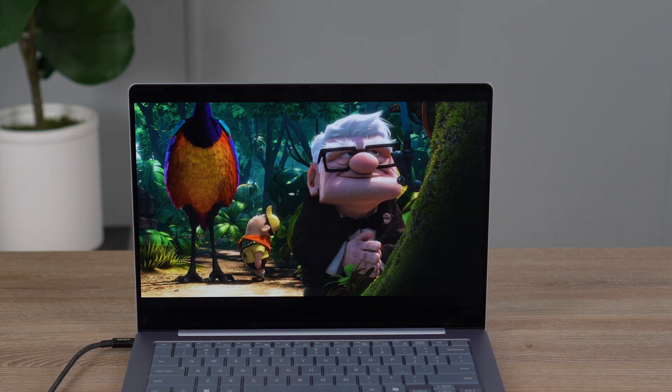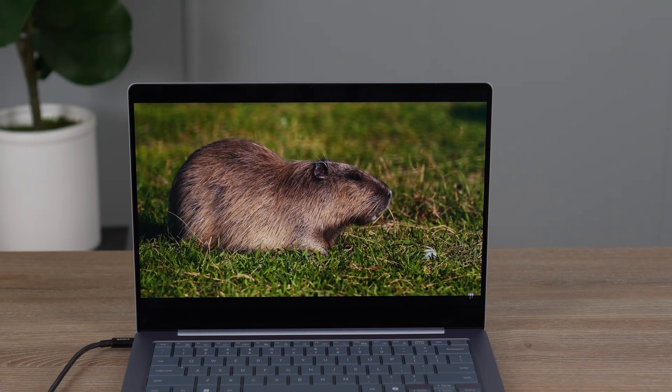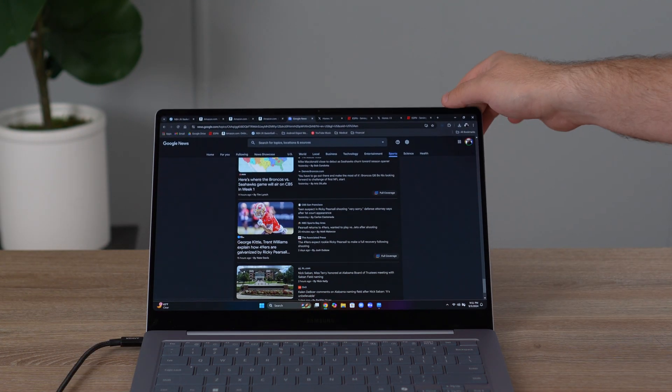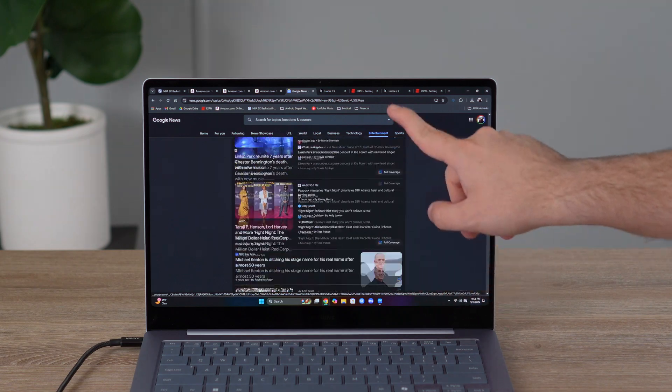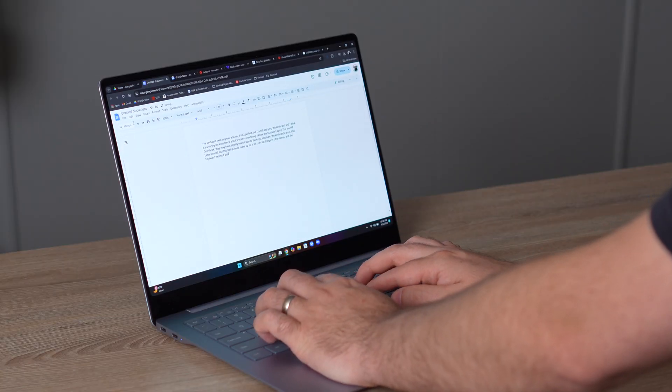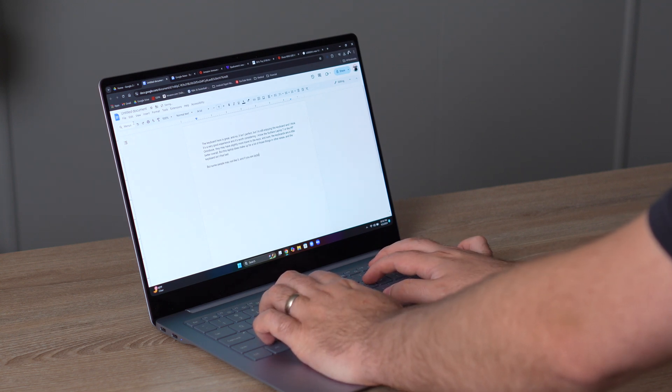The star of the show for this laptop is really the display. The colors are amazing — we get an AMOLED panel with around 500 nits of brightness and 120Hz. Everything looks great and smooth, and we also have HDR. It's a really good-looking display for entertainment and content. This is not a 360-degree device, but it does have touchscreen, which is great especially with 120Hz. Not having a 360 hinge actually gives us more stability — I didn't notice any significant screen wobble at all.